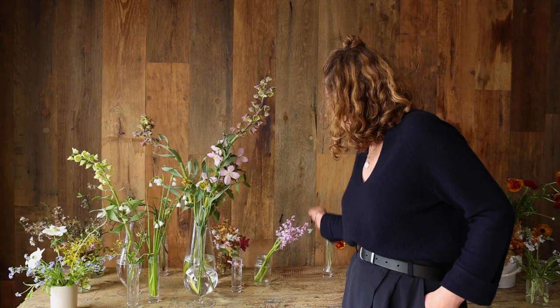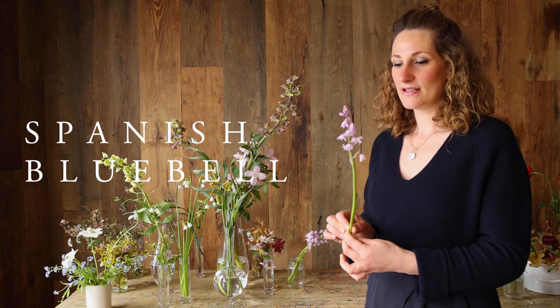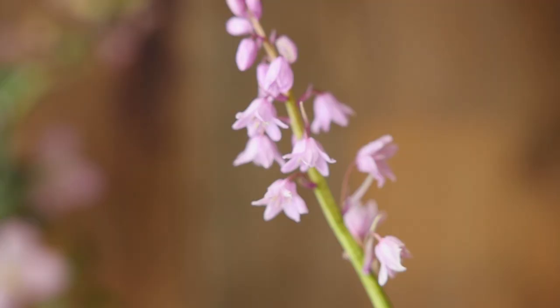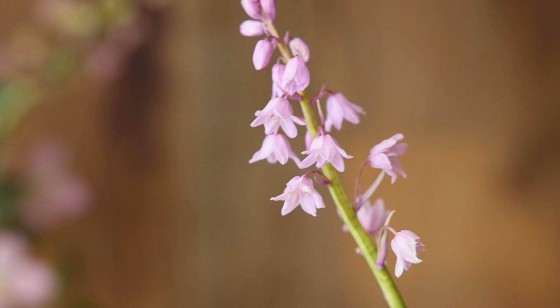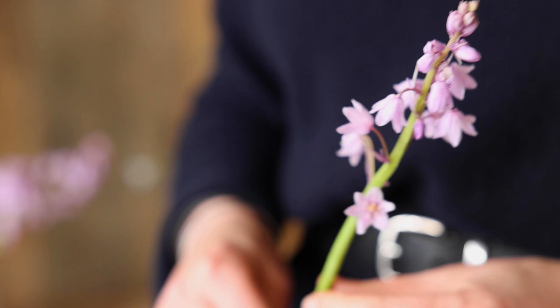Scylla Hispanica — this is a Spanish bluebell, and obviously it's not a blue bell, it's a pink bell! These are really really beautiful. Again a lovely spire flower and ideal for sort of small to medium sized arrangements, with the bell-shaped flowers growing up the stem.